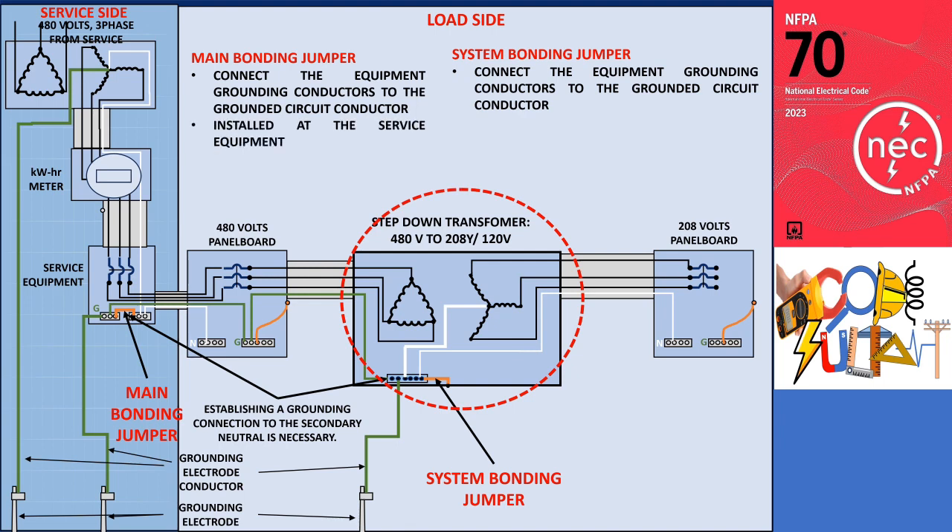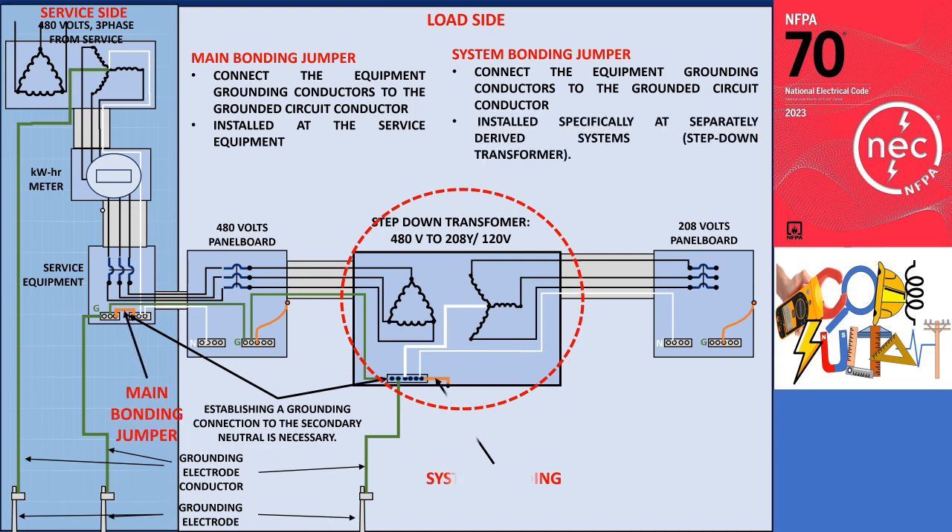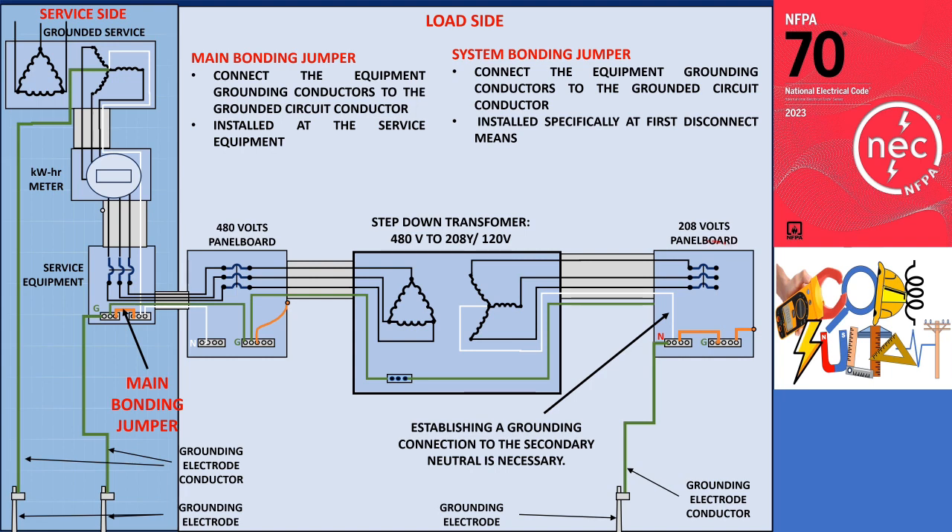The distinction lies in their installation locations, as the main bonding jumper is installed at the service equipment, while the system bonding jumper is installed specifically at separately derived systems. In another illustration, the location of the system bonding jumper is at the first disconnecting means of a separately derived system.